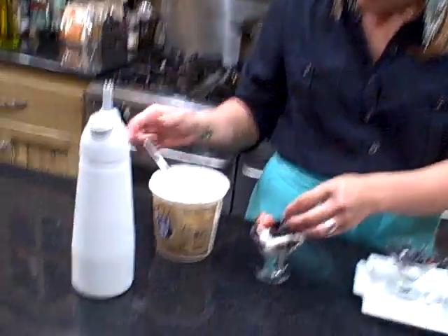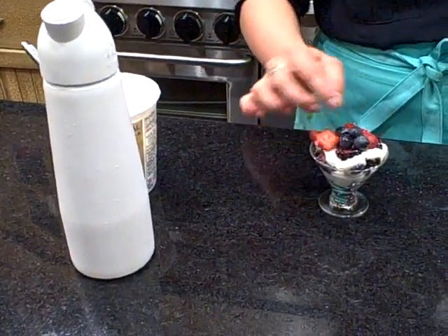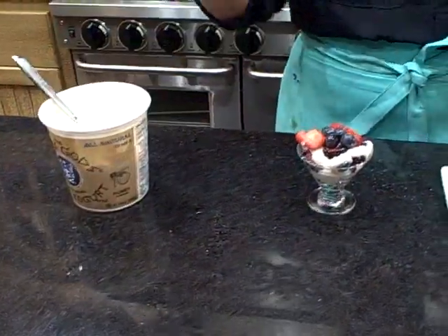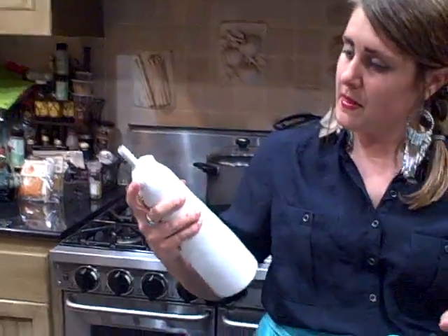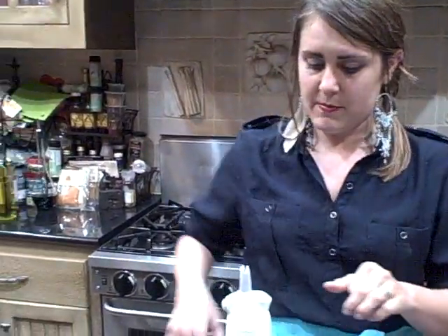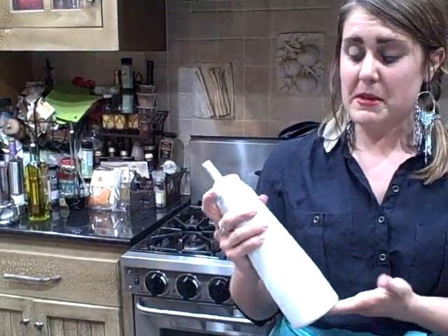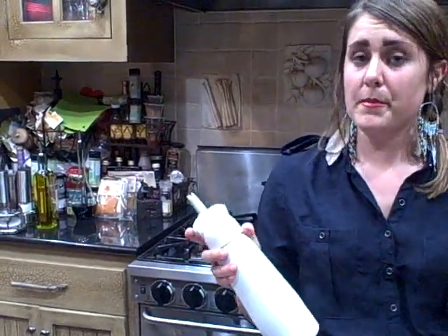I'm going to fit as much fruit as I can in here, and then finish with my whipped cream. This is heavy cream, vanilla, and Splenda — because Mary Beth and the other attendees of my cooking party like Splenda. I would use maybe Stevia, Agave Nectar, or powdered sugar.